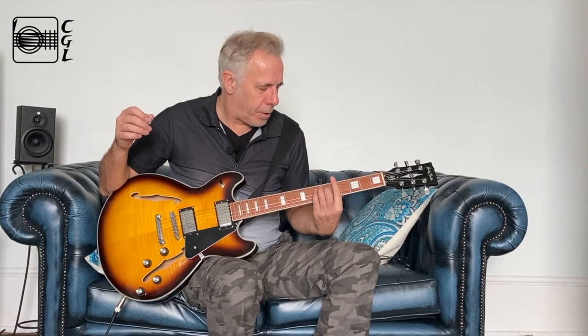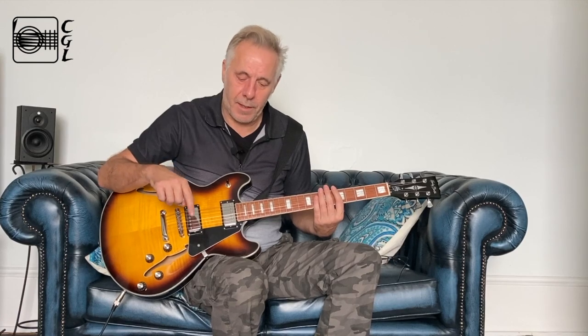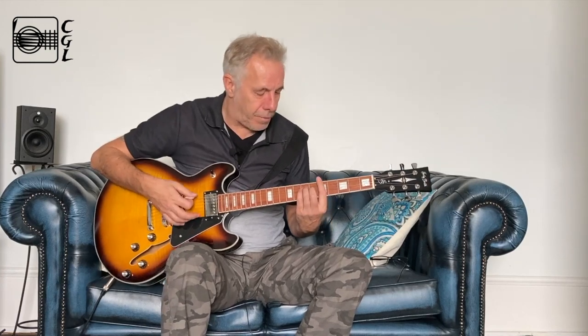I played it for quite a long time yesterday through my little Blackstar amp, which is also a new acquisition for me. It's lovely both clean and distorted. At the moment we're just going through a simulator — this is a Boss GT100, and I've just got it on a model of a Fender Twin on a sort of crunch setting. I can go to clean from there as well.